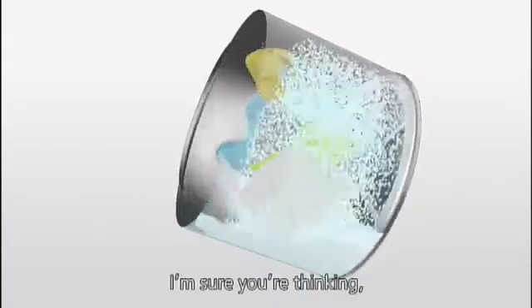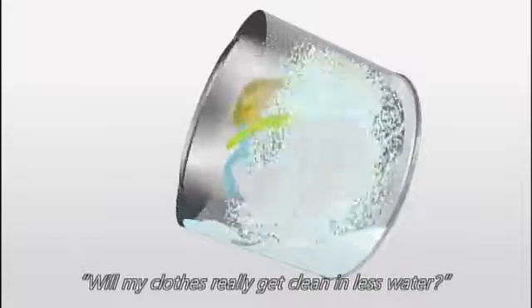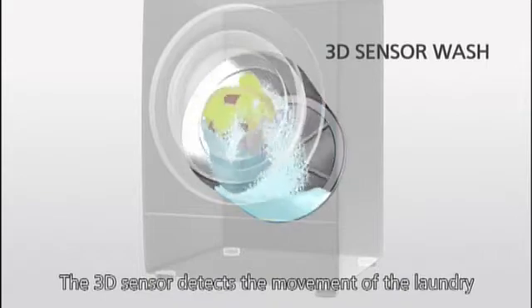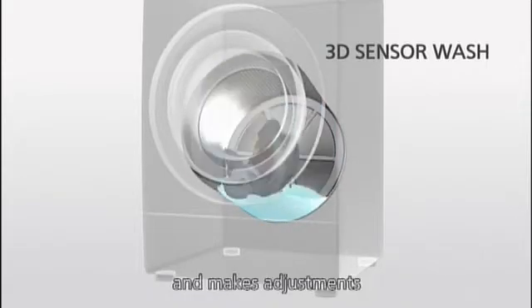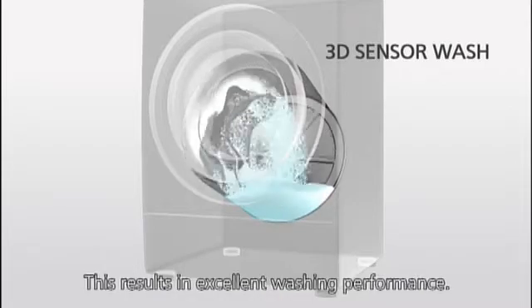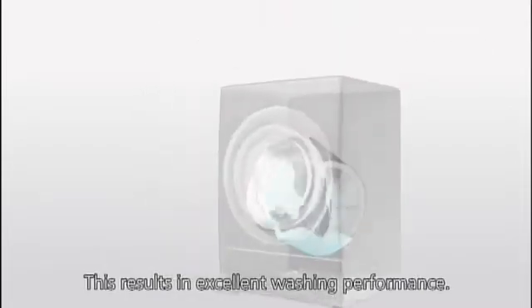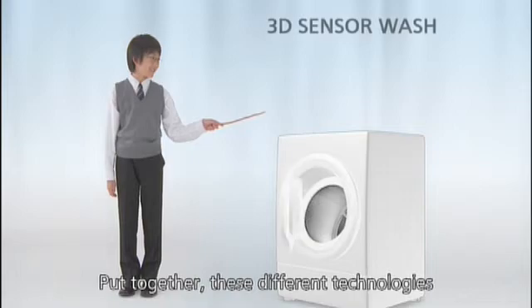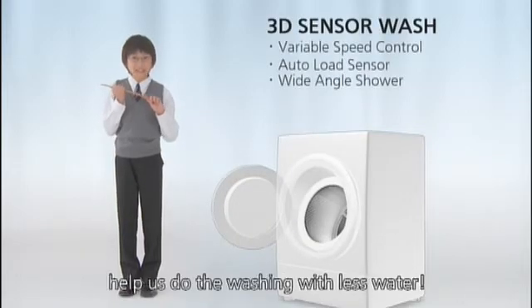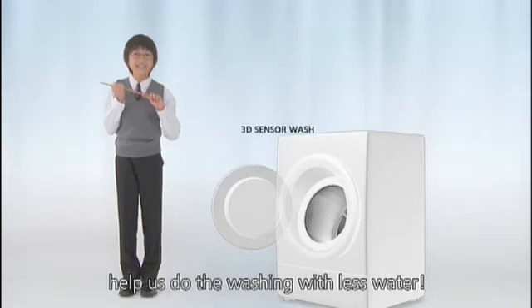I'm sure you're thinking, will my clothes really get clean in less water? They certainly will! The 3D sensor detects the movement of the laundry and makes adjustments so it can tumble from the best position. This results in excellent washing performance! These different technologies help us do the washing with less water!